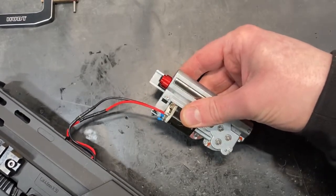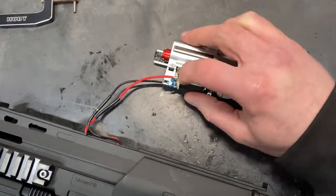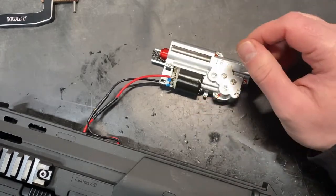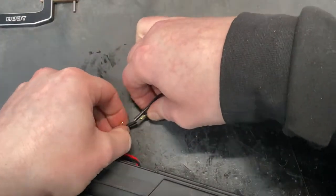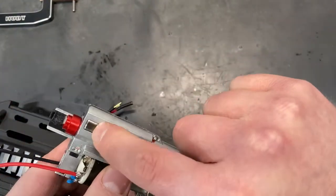Very nice — there we go. That's all running nicely. There are no sparks or anything coming from the motor and everything is cycling smoothly, so we can unplug, assemble, and do a full test.